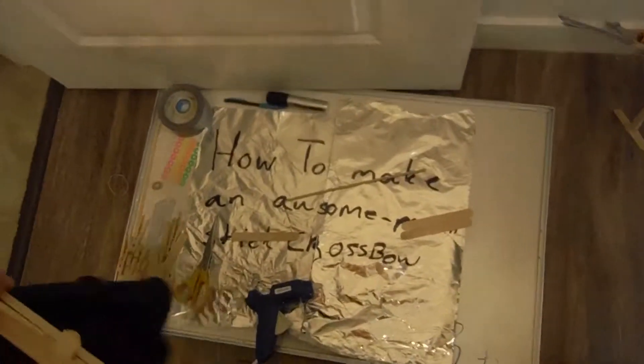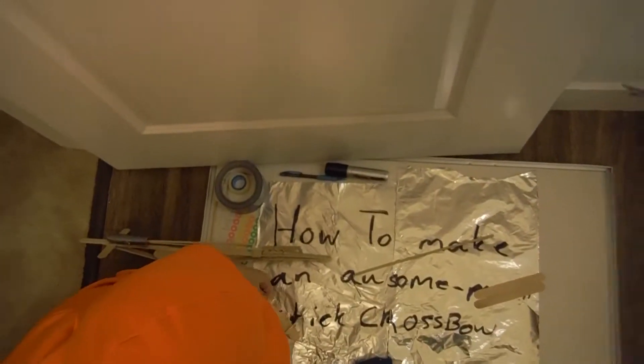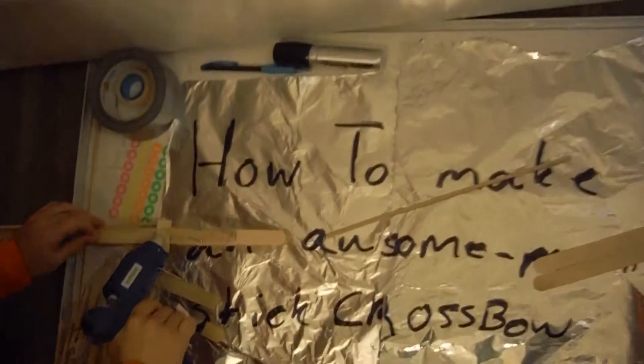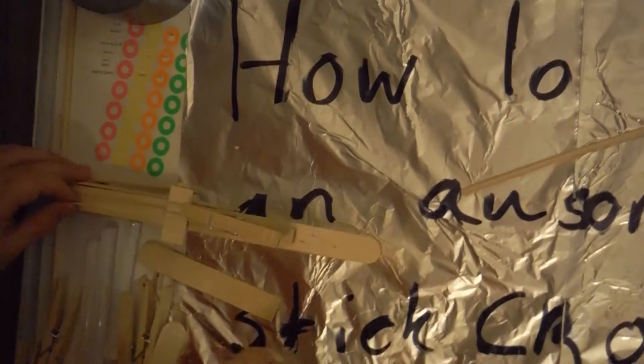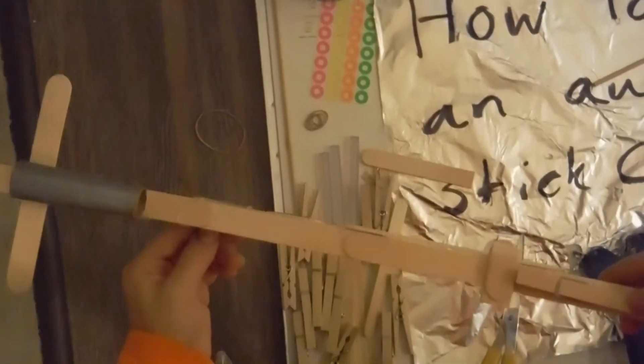Let me show you how to shoot it — actually, I'm just going to add one more supporting piece first, it'll take 30 seconds. Three support pieces is better than two. Line it all up, and that's it. Thank you for watching!